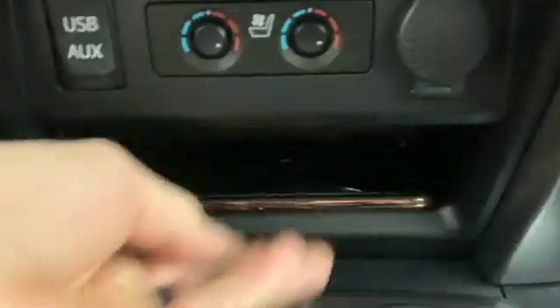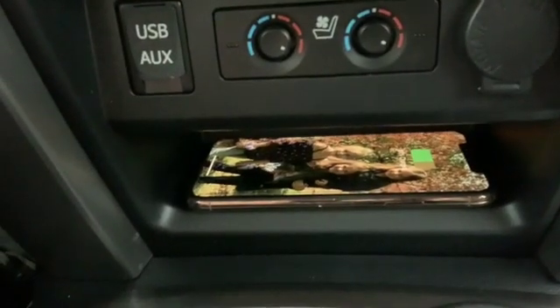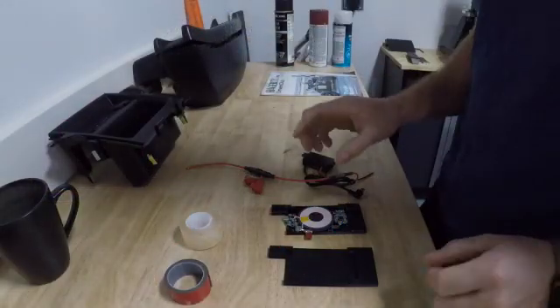Does your 5th Gen 4Runner have a wireless phone charger in it? Mine does. Follow along, I'll show you how to. Now I'm going to show you the background inner workings of how I actually get a wireless charge through this 5th Gen cubbyhole.